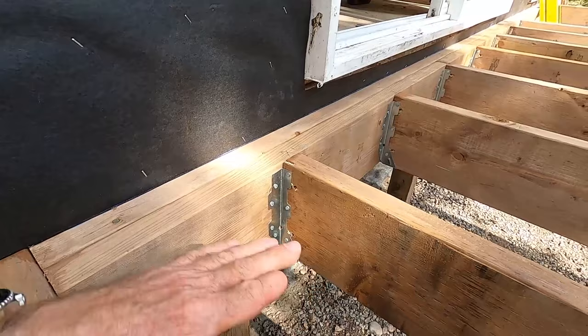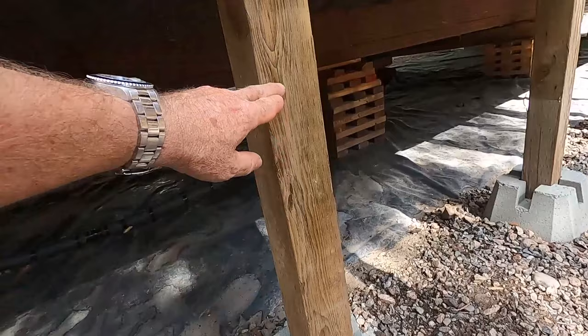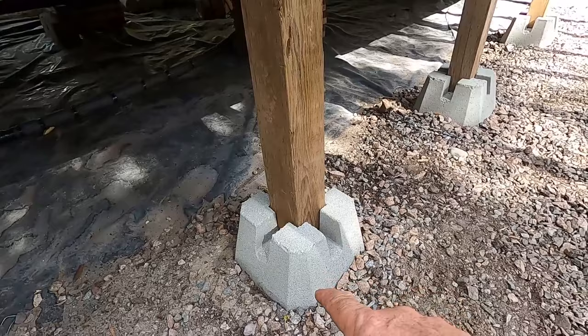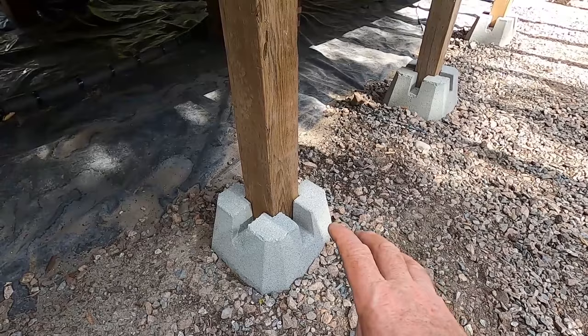I started off by putting a double two-by-eight along the house. In our area, all these structures have to be self-supporting — they can't bear load onto the mobile home. You can see I've got four-by-four posts sitting on concrete footers; the posts come up and hold that two-ply flush beam. These are just precast footers I buy at Home Depot. We don't have much frost here — maybe an inch on the coldest winter day — so we don't need to drill pilings below the frost line like you would in colder climates.